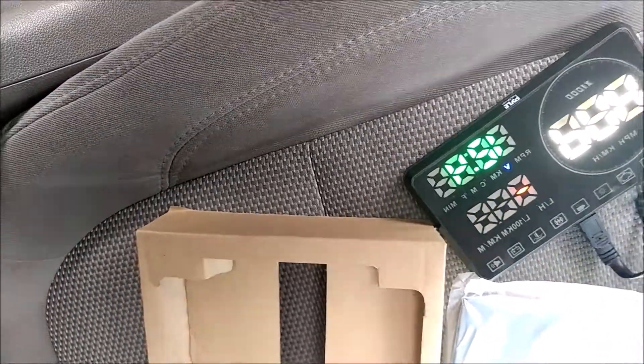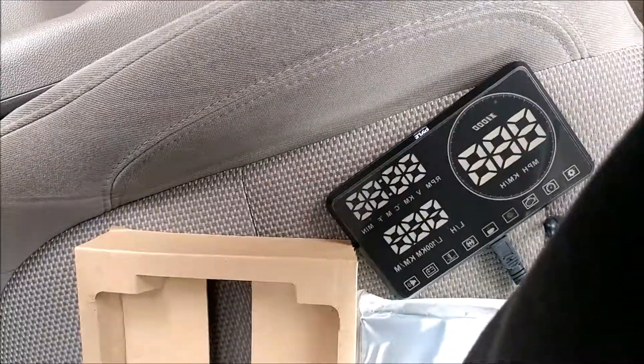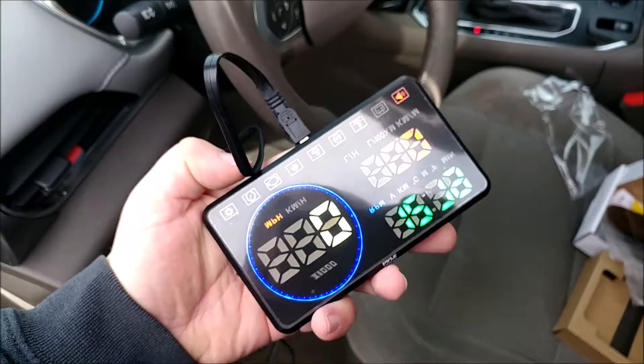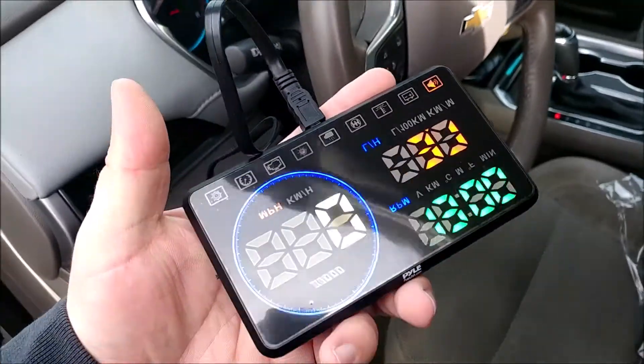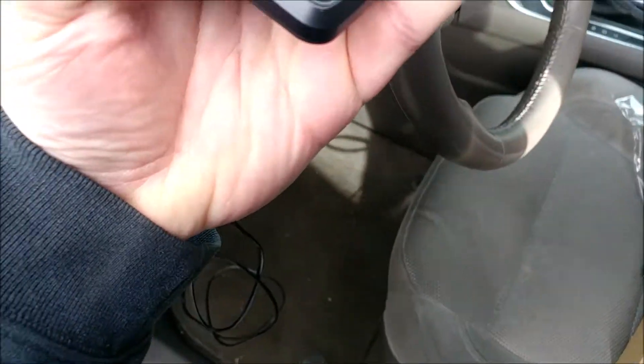Get your sticky pad and reflective surfaces out, and find how you want to install it up at the top of your dashboard. When you start the unit and turn on the car, it takes a couple minutes for it to pair up with GPS and everything else.